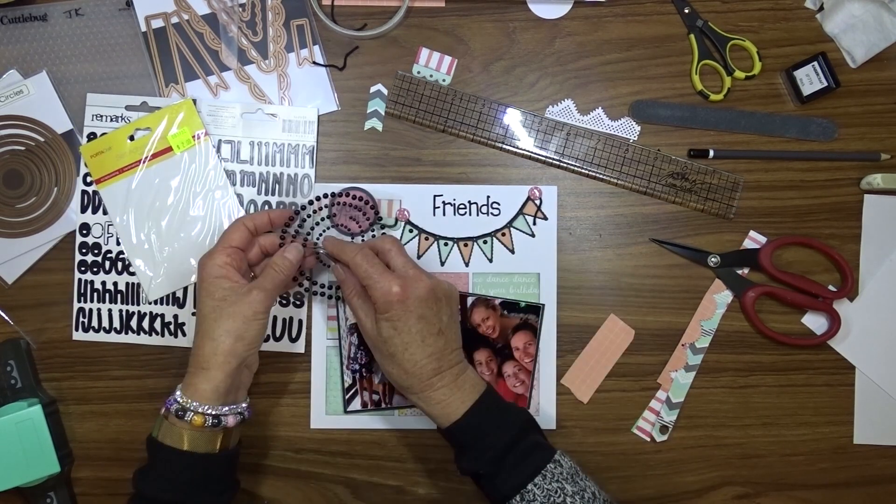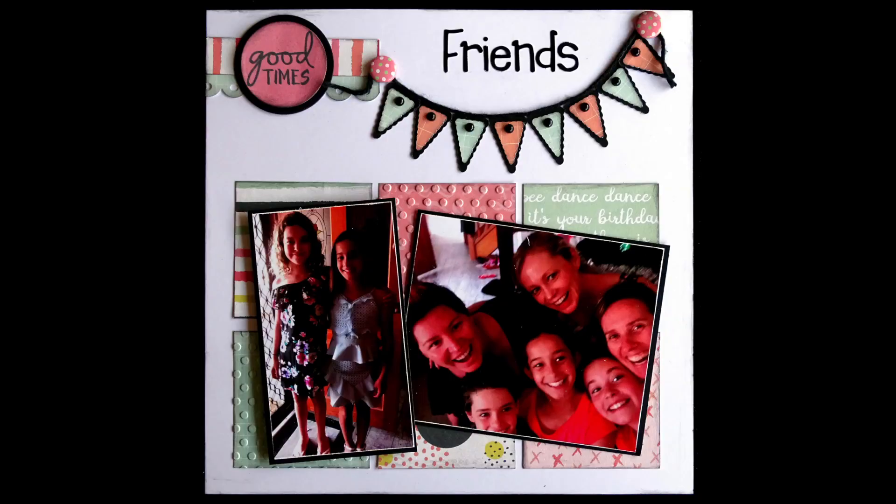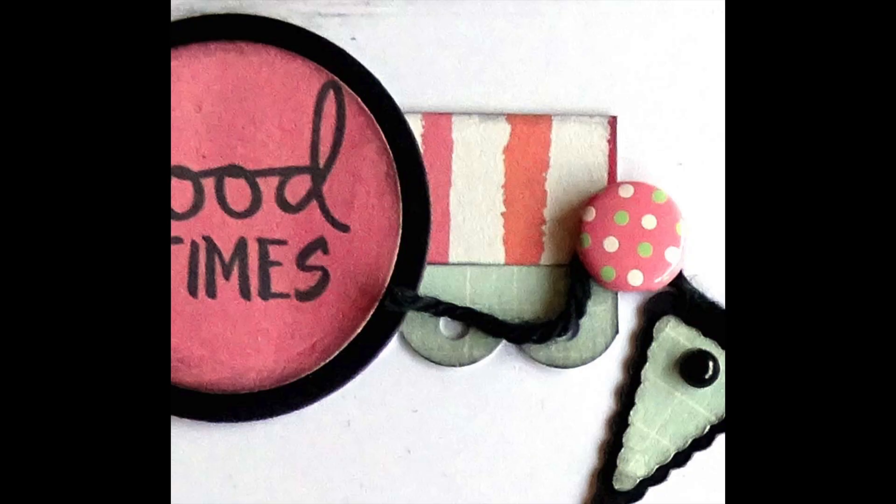That concludes the page for today. The photos on this page are not really all that good because they were taken with a phone, but we do what we do.